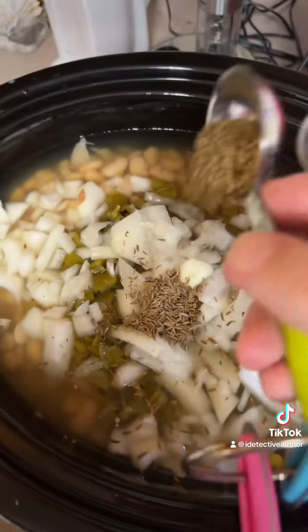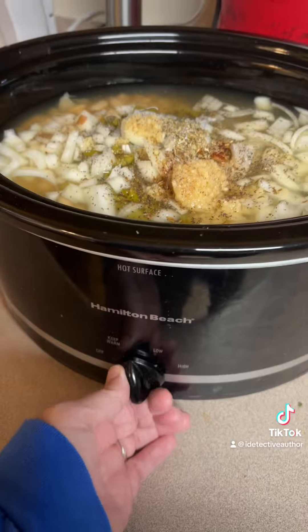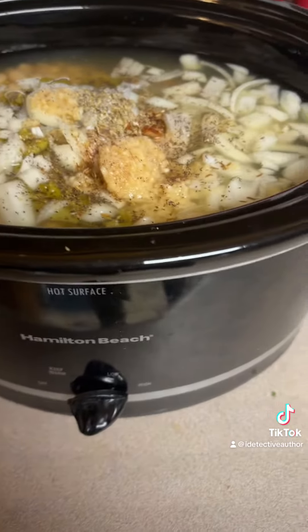Two tablespoons of cumin, one teaspoon oregano, half a teaspoon chili powder, one tablespoon of minced garlic. We're going to cook it on low until the chicken is done and I'll show you what we do next.